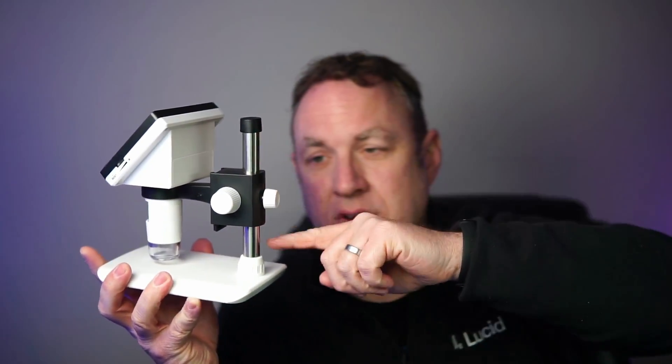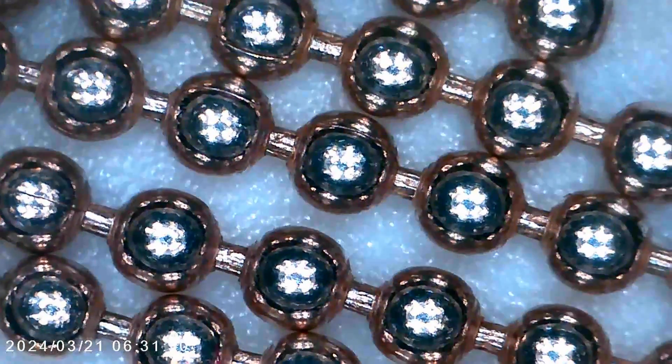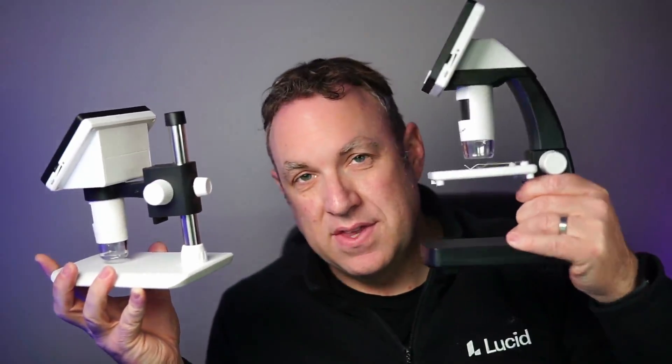The nice thing about this one is you could take this out completely, so if you just wanted to go somewhere and manually use this to look at things that you can't really put on the plate, this is the way to go. Another nice thing is you can actually adjust where it goes on here, so you can get a lot closer to whatever it is you're trying to magnify, which does allow you to zoom in a little bit more than you can with this one.